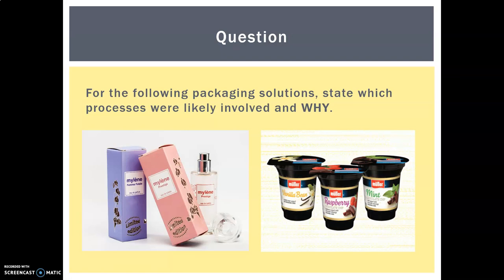To finish off, before we recap, I'd like you to think about the following packages and bring the answers to class: which processes do you think were probably involved and why? On the first one, we have a very expensive perfume bottle and its packaging — it has a shiny surface and a very good quality finish. On the other, we have a yogurt pot made of plastic with a plastic film across the top. Think about that, make a note, and we'll go through the answers in class.